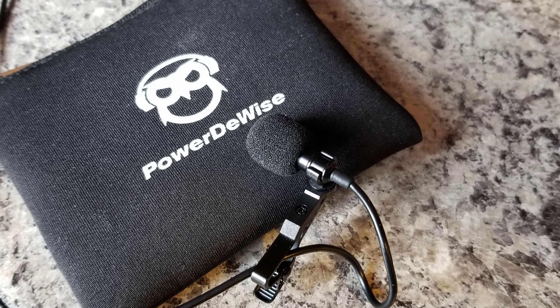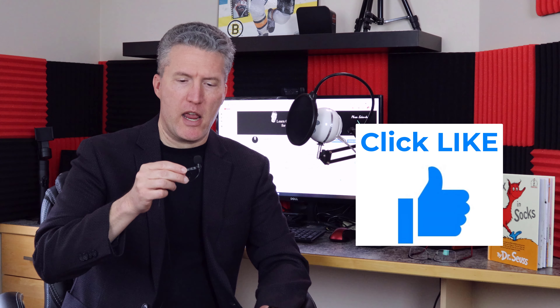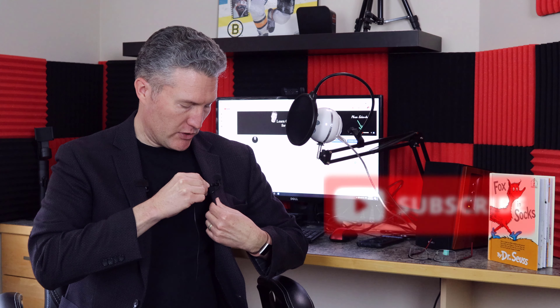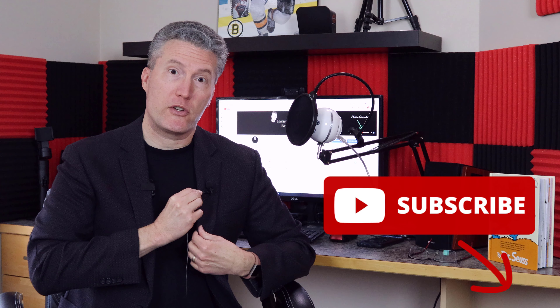This is a lapel mic I've had for a few years now, made by PowerDeWise, and it's really not expensive — I think $25 or $30. The reason it's called a lapel mic is because it just clips onto your lapel like so, and you should position it somewhere between your chin and your chest to get the best audio quality.